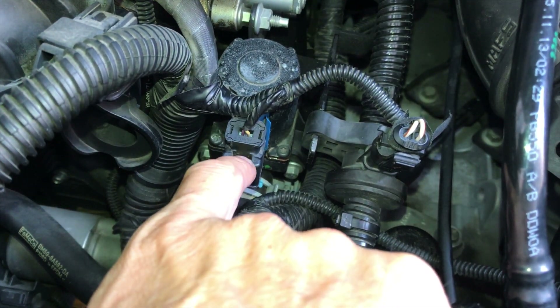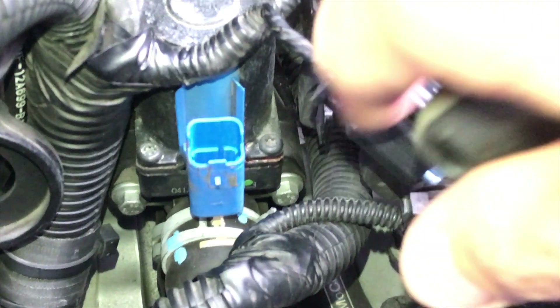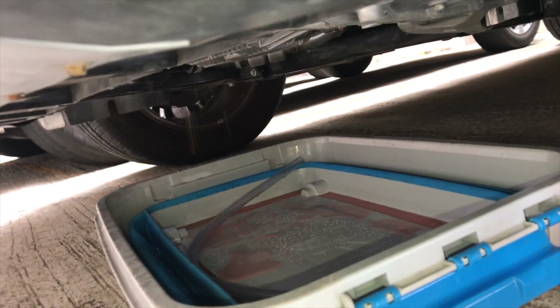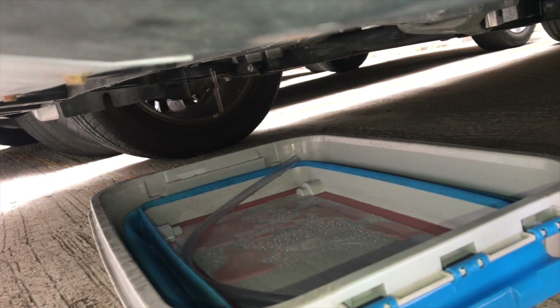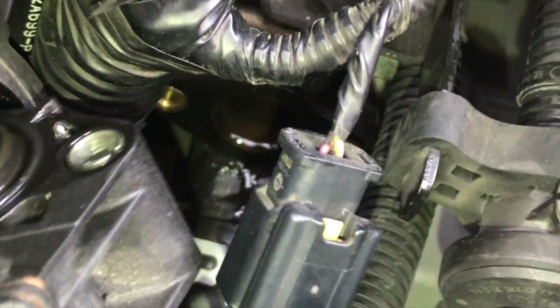First, I need to push this tab and then take out this connector from the coolant bypass valve. Push it and then pull it out — just like this. Then I use the 8mm socket to unscrew these two screws. Now the coolant is dripping after unscrewing the engine coolant bypass valve. I've taken out the bypass valve.